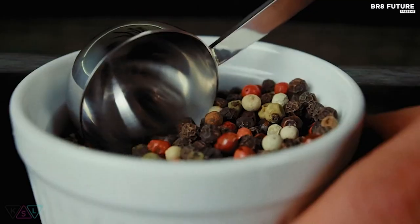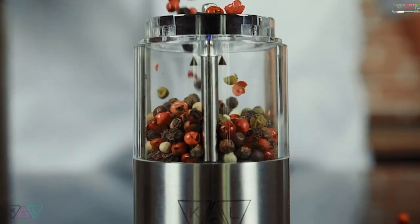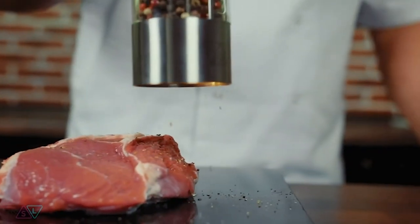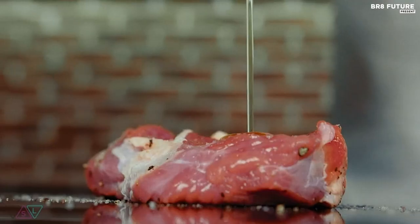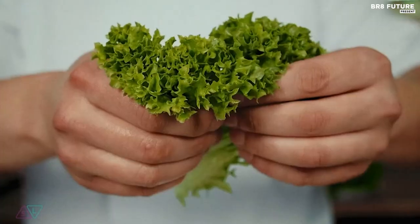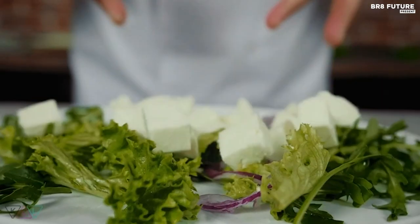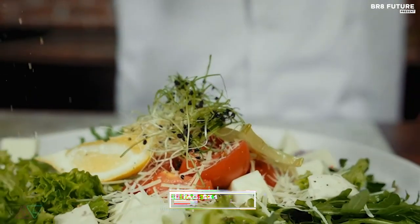Batteries are included, ensuring you can start using your automatic pepper mills right away. A handy spoon for spices is also included in the kit, making refilling the battery-powered salt shaker mess-free. The grinder's adjustable coarseness levels give you full control over your spice grinding, from ultra-fine to coarse, with a simple twist of the base. The price is $34.